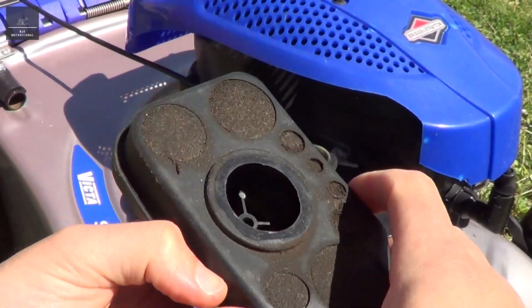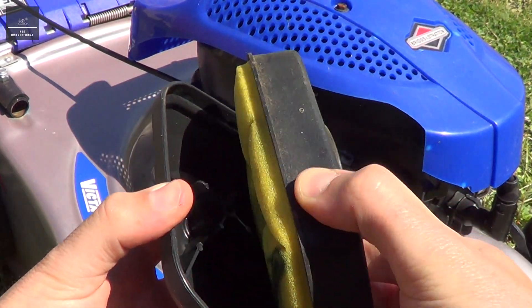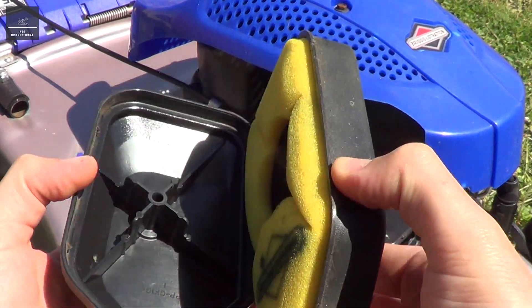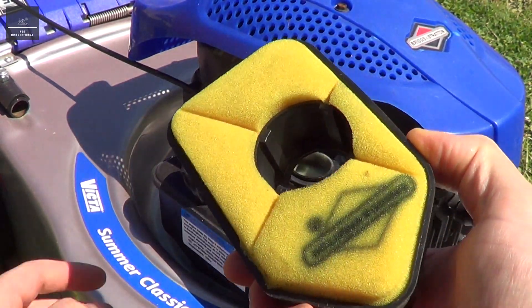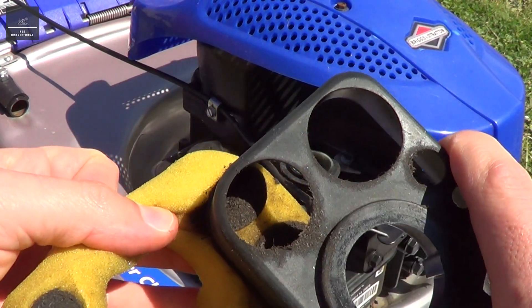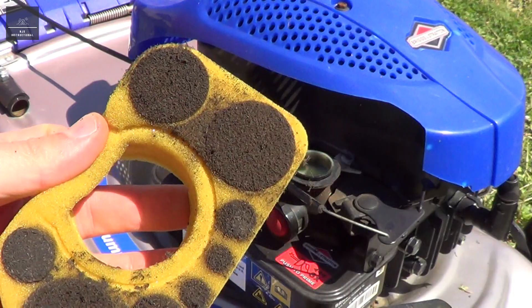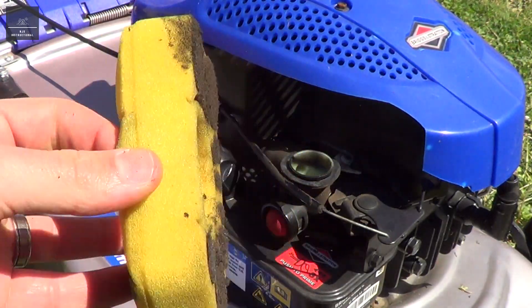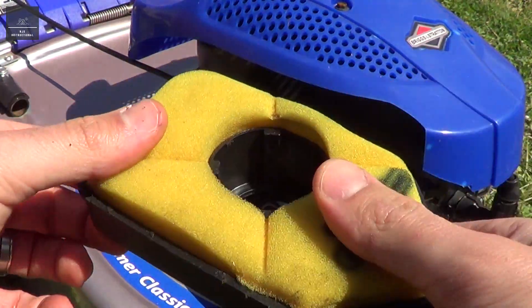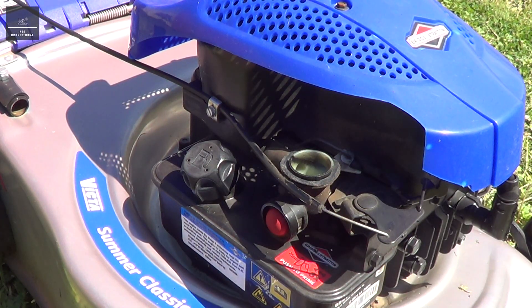I've removed the air cleaner and as you can see it is quite dirty, so I will have to clean that. If you just open it up, there's the actual air filter, just a bit like a sponge. You can either scrape it away or give that a proper wash. This air filter protects dirt and debris from entering into the air intake, which is also our carburetor.